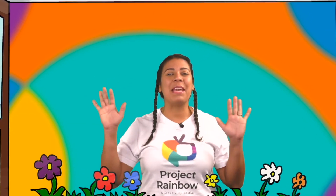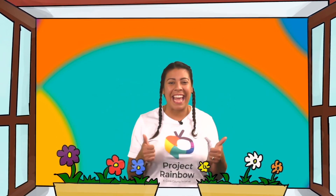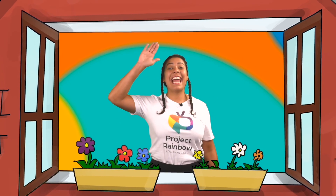Goodbye, scholars. Goodbye, friends. Adiós, amigos. Until we meet again. Goodbye. Adiós. See you next time.